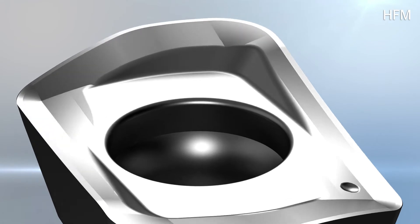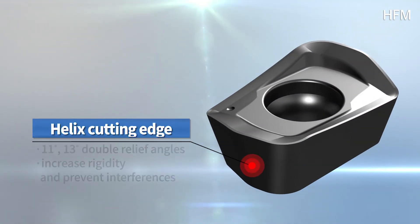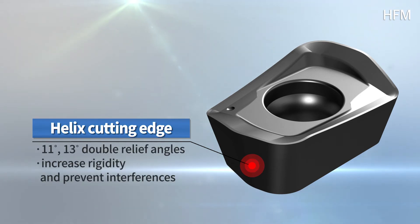Furthermore, with a reinforced flank angle, hardness of the insert is increased, preventing low tool life due to high feed and high speed machining.